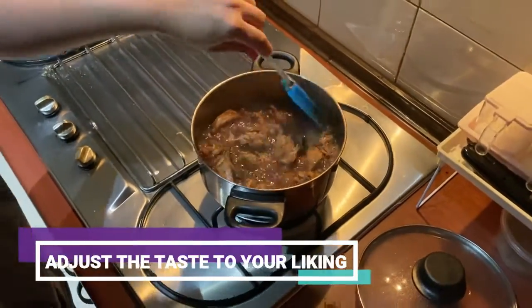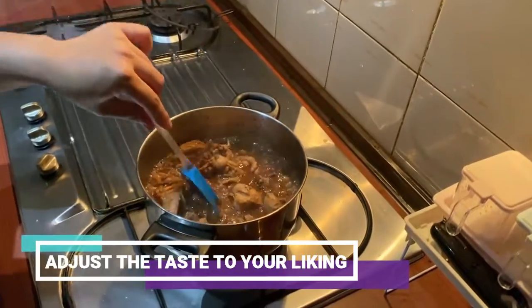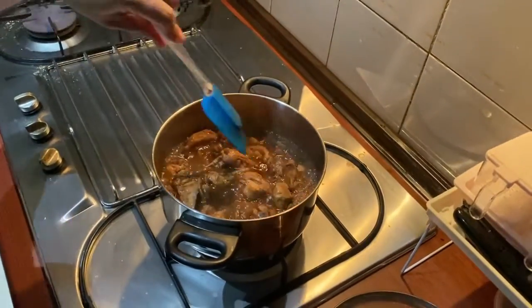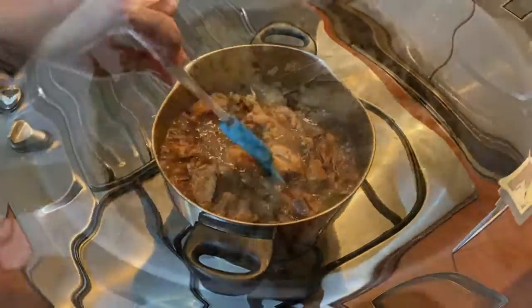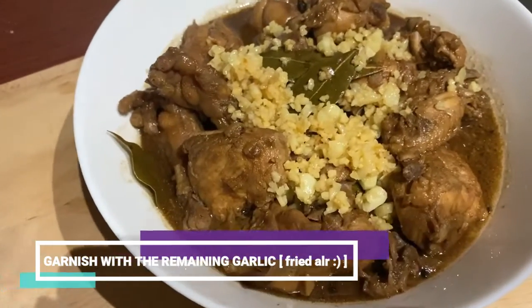We adjusted the taste based on our preference — we added more sugar as well as more soy sauce because it was too sour for us. So it really depends on your preference. The Filipino chicken adobo is now ready. I used the garlic I set aside earlier — I just fried it and put it on as a garnish.